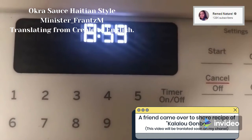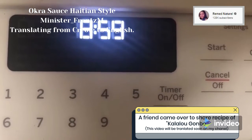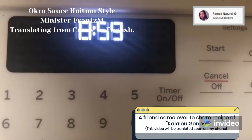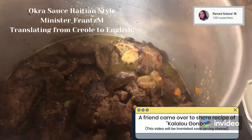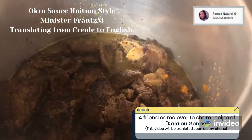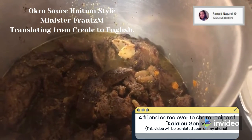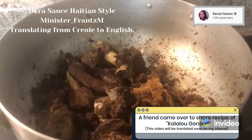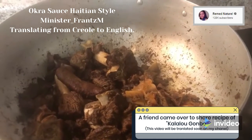She also had a friend that was supposed to come over. After this video, a friend is gonna come over and show us some type of recipe. The friend already gave her a list of the stuff that she's gonna need.